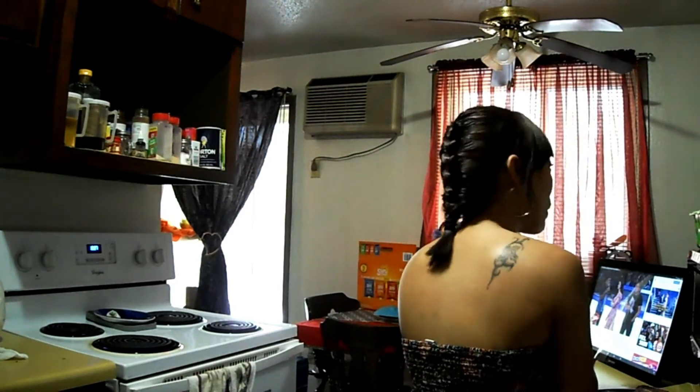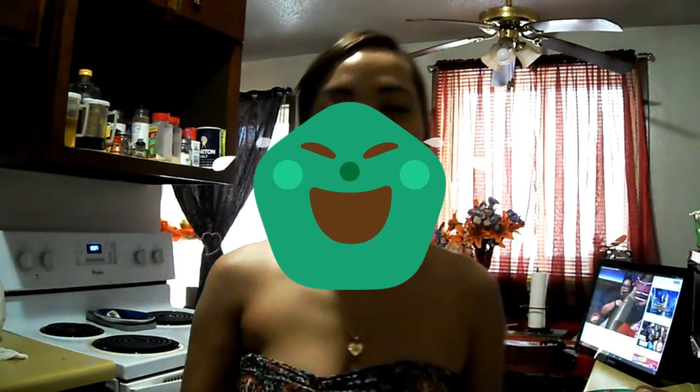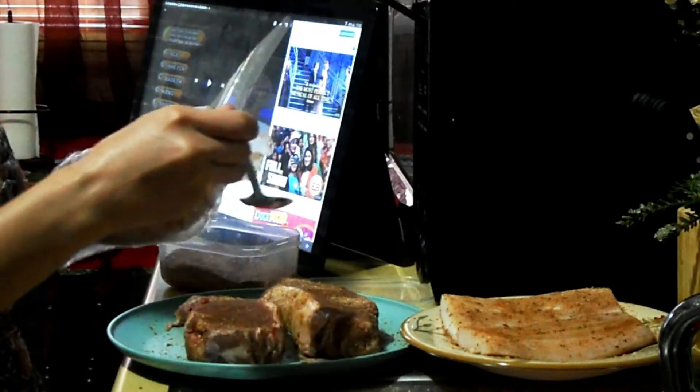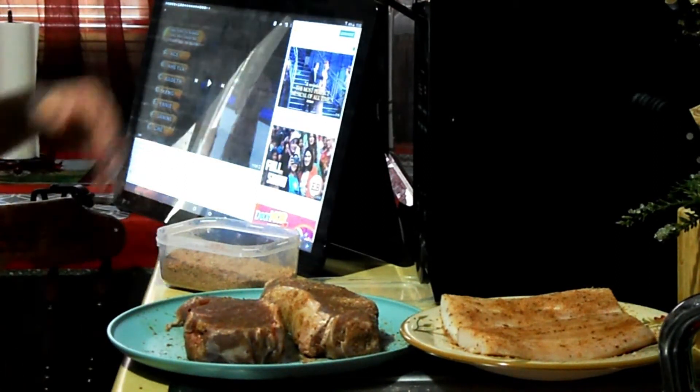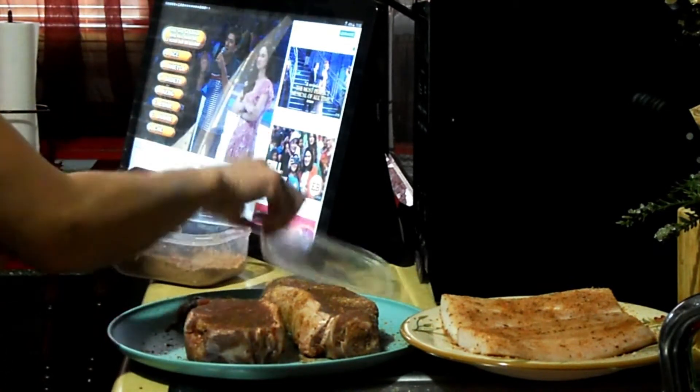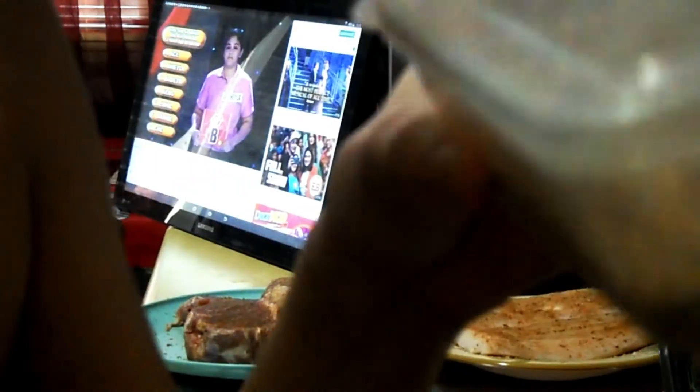I'm gonna teach you how I fry the steak, because I don't have a grill here — they don't allow grills in the apartment. This is my homemade seasoning, good food for my husband. You can fry your steak or grill it — it's up to you guys. Welcome to my blog, please subscribe to Resident Filipina!